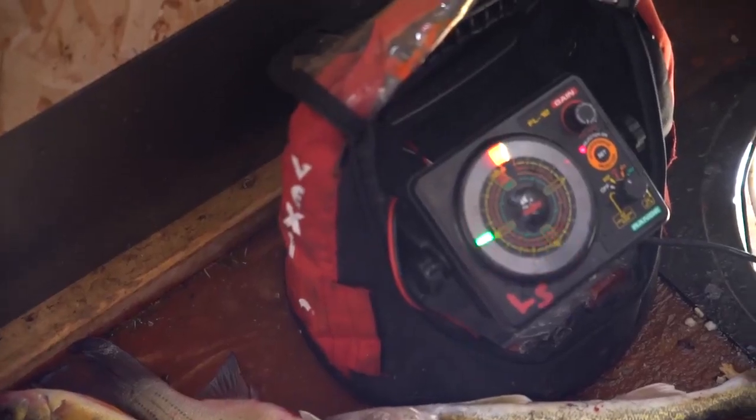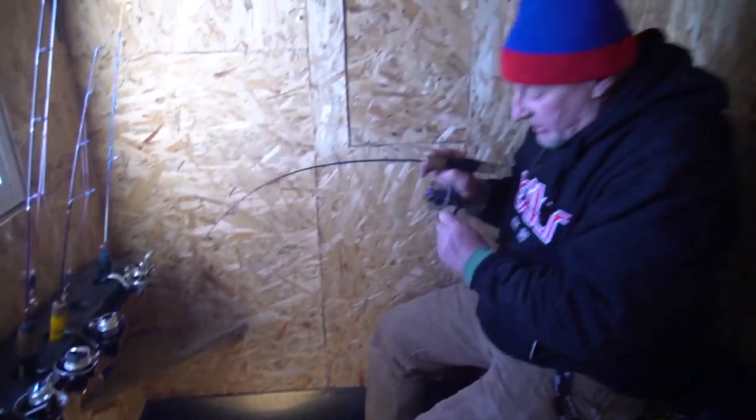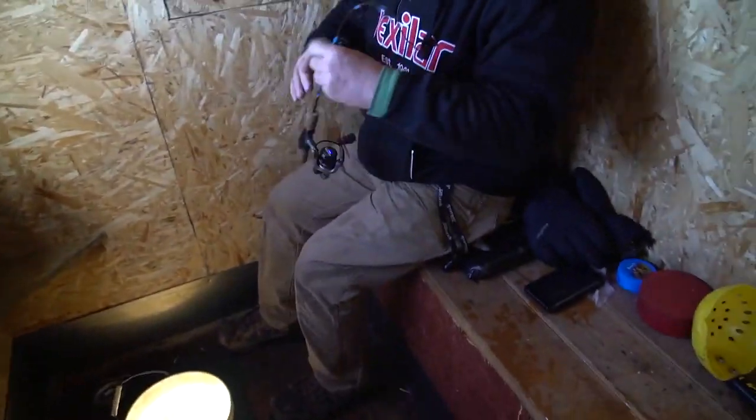Come on, here he goes. Oh, and I hooked up! You know what, I can't believe how finicky that fish was, Lance. It was a white bass. I thought for sure that was going to be a nice walleye.